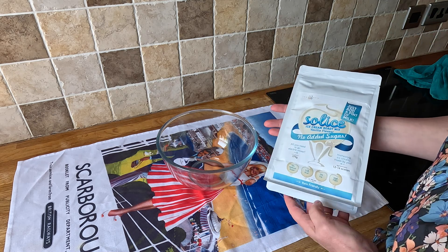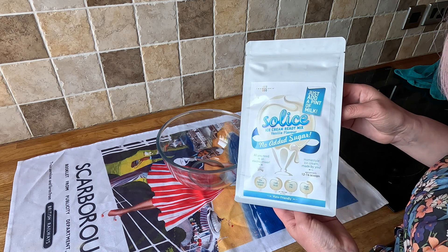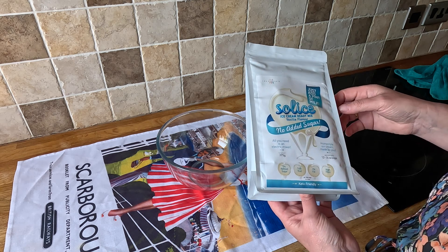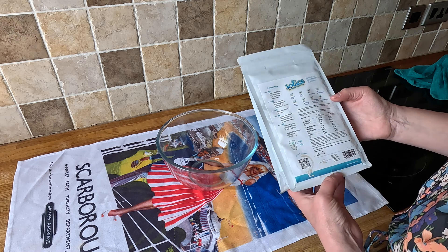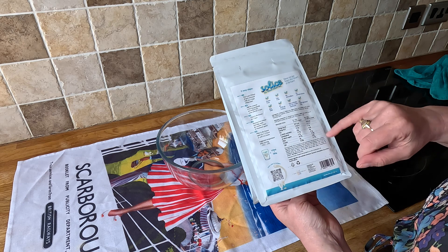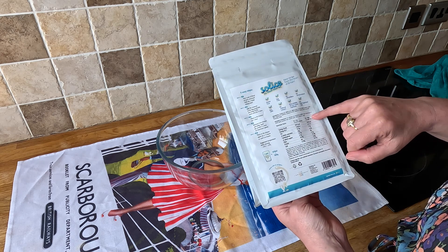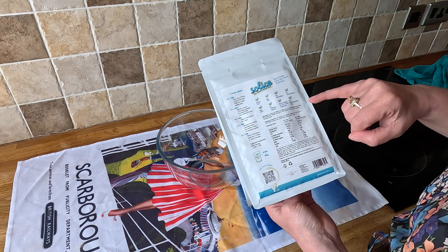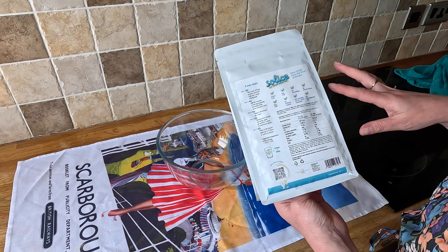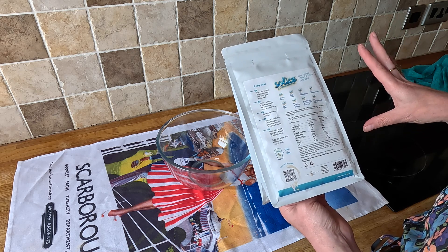Right, so for the ice cream I need a mixer so I'm going to have to move stations. I'll add just under a pint of milk and some cream in to make it a little bit creamier — cream's less carby anyway. The carbs once it's made up with milk are eight grams per 100 grams of finished ice cream, so that does include the milk. This is a bit of a faff, I hope I get quite a lot of ice cream out of it.